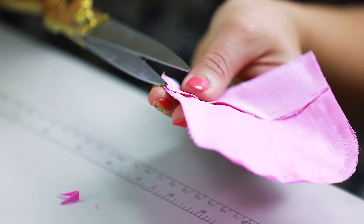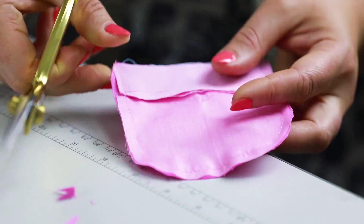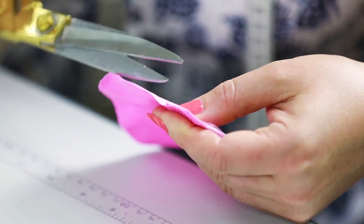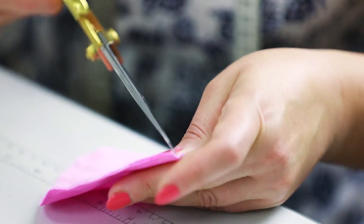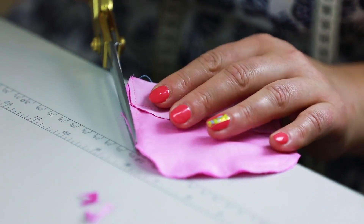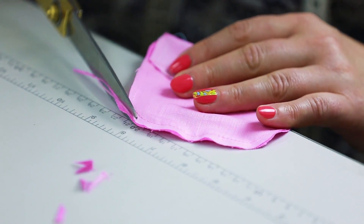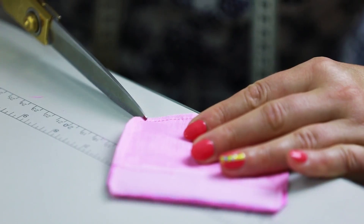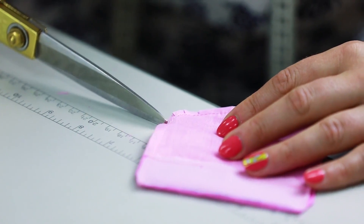Cut the angles and all the extra pieces. In order to turn the pocket out, we need to make the seam narrower. Make it 4 mm wide at maximum. Make small notches on the round details. We do it so the seam is not stretched.